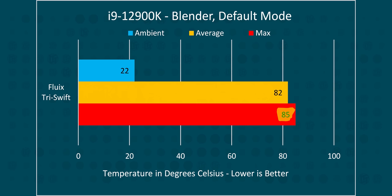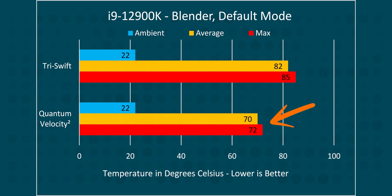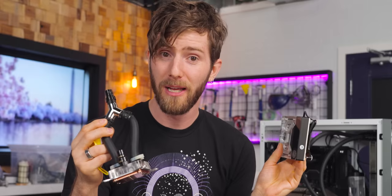Back to the video. With our CPU in default mode, maximum package temperatures hit 85 degrees with the Fluix block, with an average of 82. That is over 10 degrees higher than our EK block. It pulled about 10 more watts, but our average core clocks were actually slightly worse, which indicates that higher power draw was likely due to higher thermals, not higher performance.